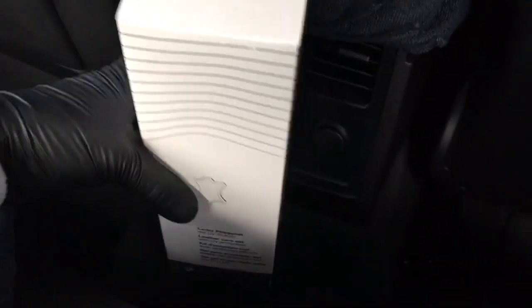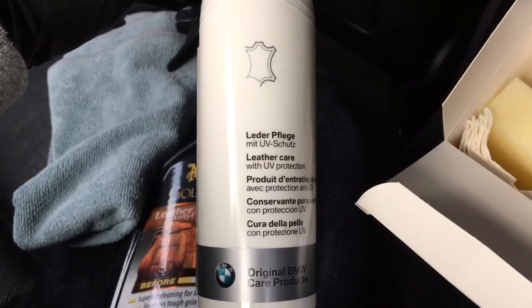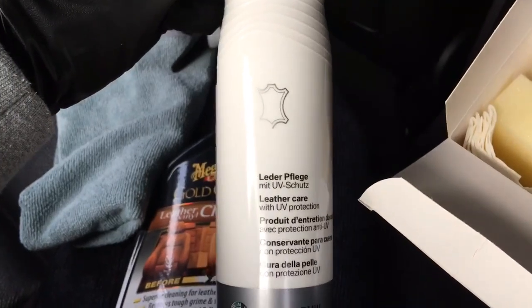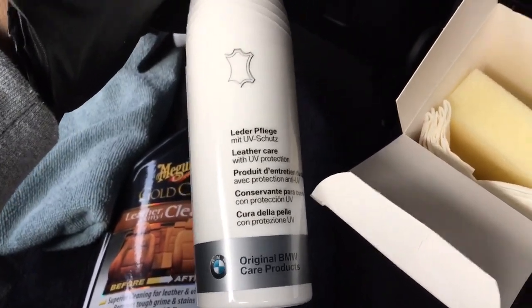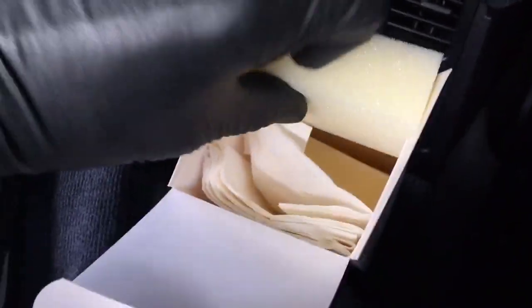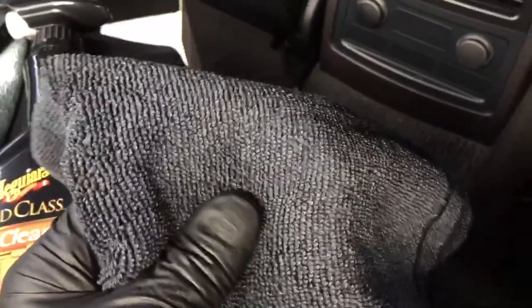Moving on to the leather conditioner — I've tried different ones over the years but what I normally go for now is the BMW branded leather care set. You get the leather care cream, and I find it really soaks into the leather, gives it a real good feed, really moisturizes it, and then gives it that UV protection also. I've had really good results with this and compared to other leather conditioners off the shelf this is by far the best. It's not a bad price but you do have to go to the dealer for it. It comes with little sponges and paper towels, but I find those are a bit too abrasive on the merino. I just leave them in the box and use a microfiber to apply the leather conditioner and to wipe it off.